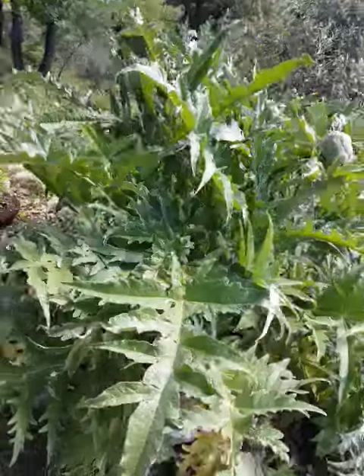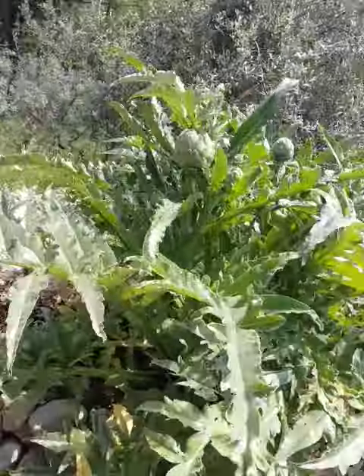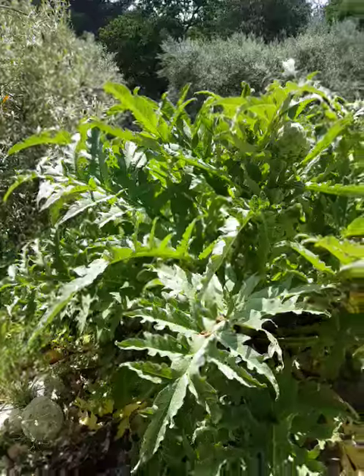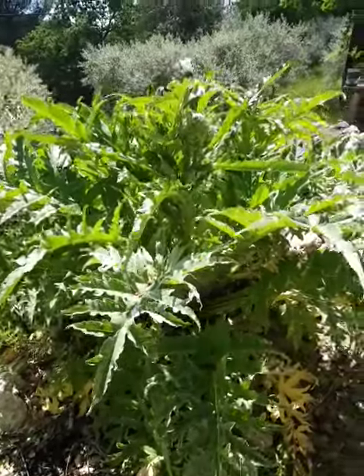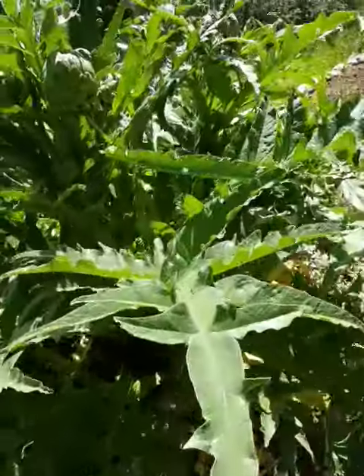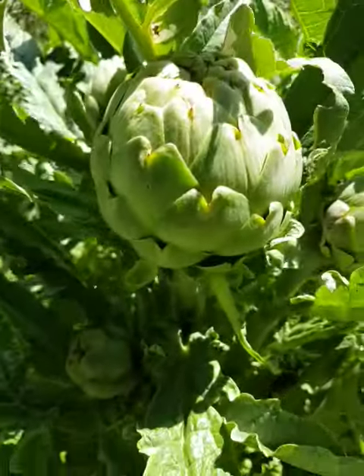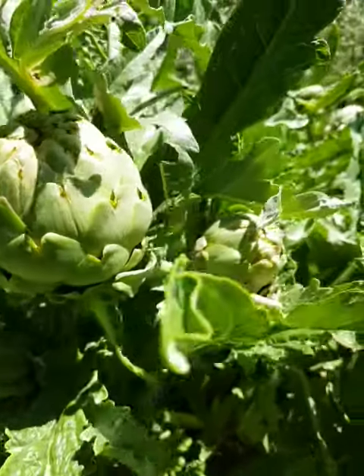But the first year I planted this it seemed to do okay, and I cut it back down to the base for the winter as I was told. And then I just left it alone. I have not fed this plant. I have not watered this plant. It is now four feet tall and it is growing lots of artichokes.